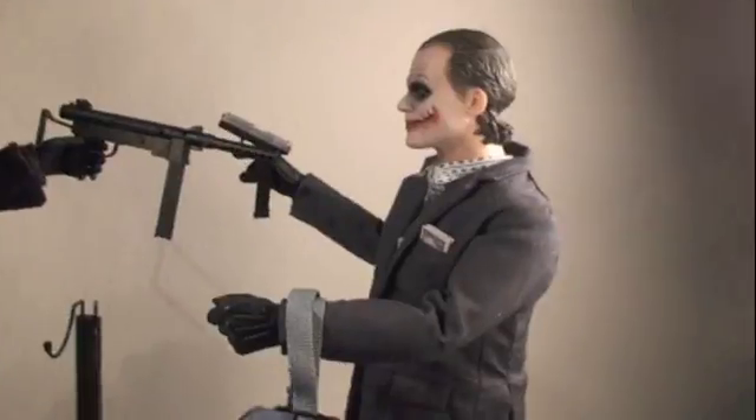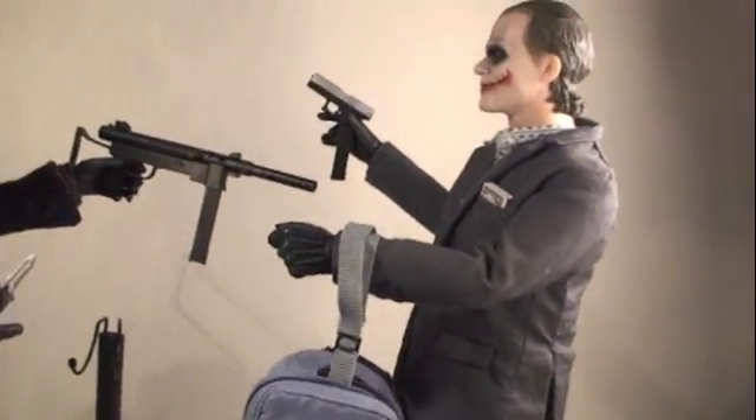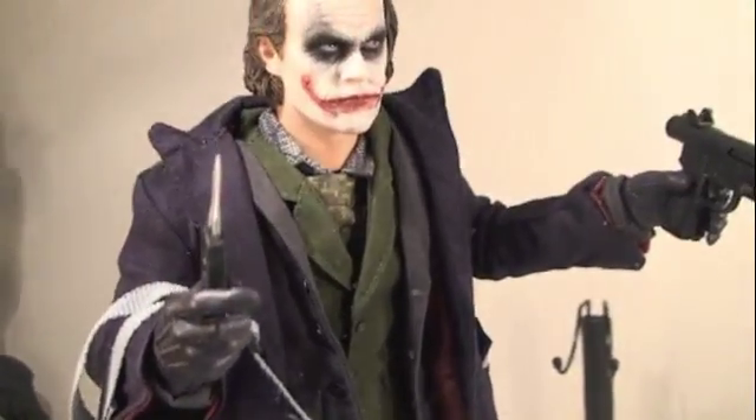Hey Joker. Sorry about all the fighting — I got you a gift, 'cause I think you're the bomb. Enjoy this duffel bag. Wow, thanks for the gift, this is a really nice duffel bag. Wait, what's that ticking?